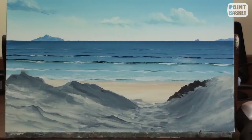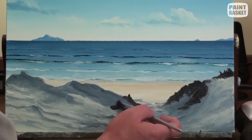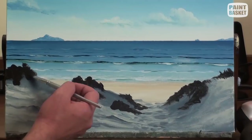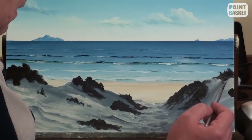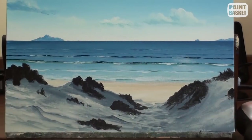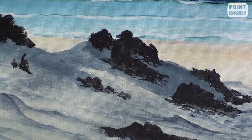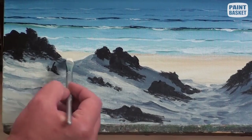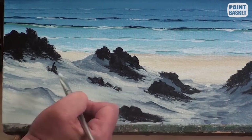Now we can start adding the dune grasses. We will build these up in layers using multiple colours. For the darkest shadow colour, I add French ultramarine and burnt sienna together. I use this to create a mass at the base of each patch of grass. To stop this mass from looking like it's sitting on top of the sand, I use a crisscross motion to blend the base of the grass into the sand. Now that we know where the grasses will be, we can finalize the highlights on the sand using the lightest sky colour.